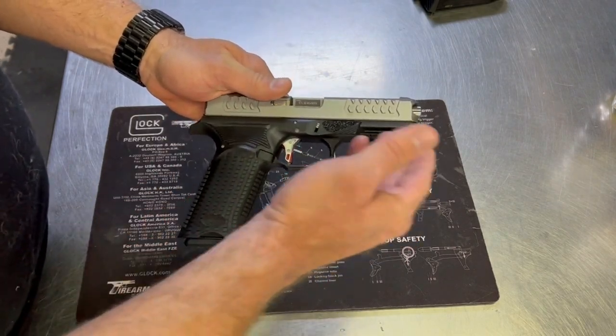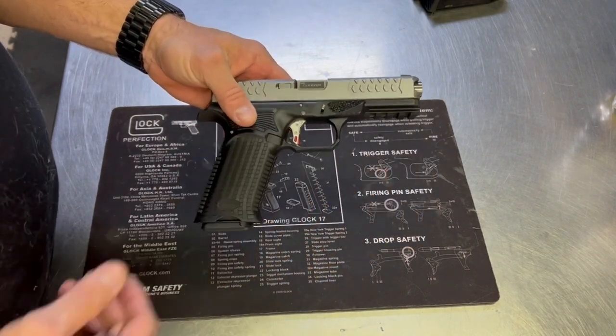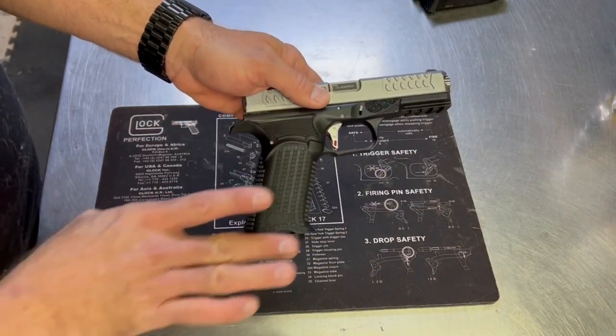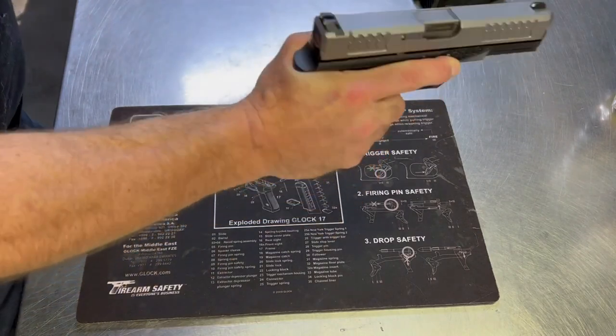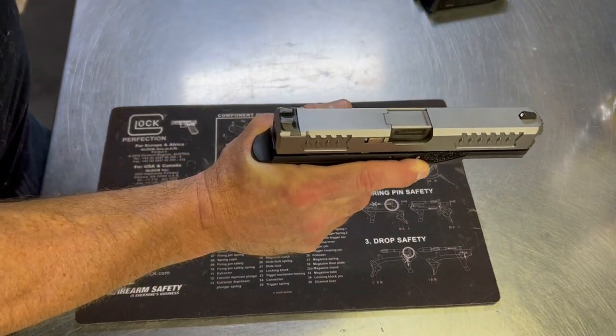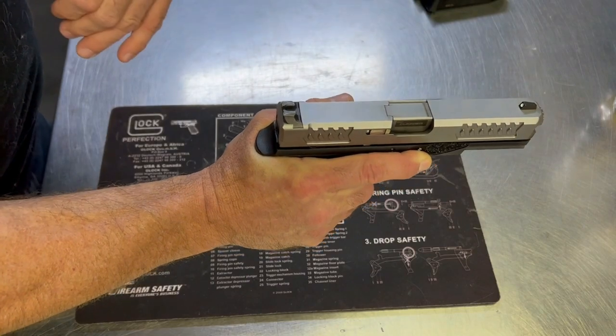The FS comes with a polymer lower and it's striker fired. The grip angle is a 1911 grip angle, which gives you a really good angle with your hand so you can shoot the gun comfortably and get that second shot follow-up really easily.